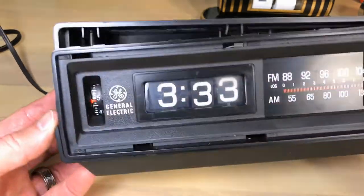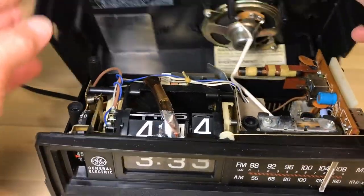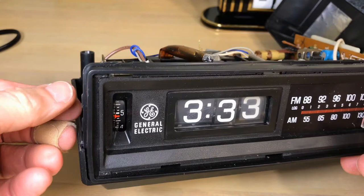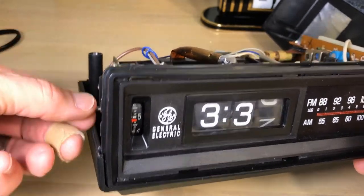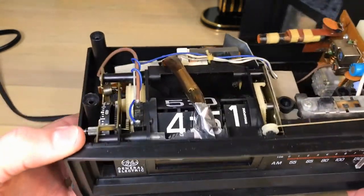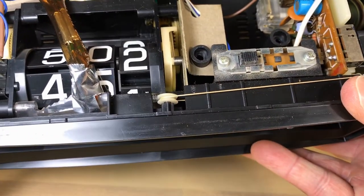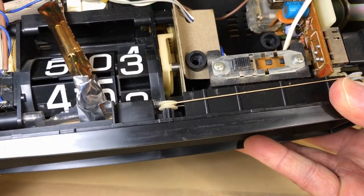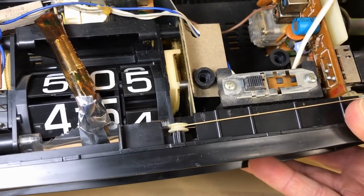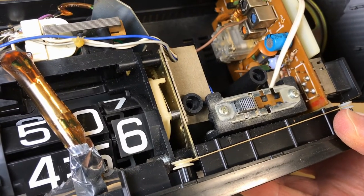Welcome flip clock fans! You're looking at a GE 74305 - one of the variants, which we'll talk about in a second. We've got a clock here that is not functioning and I'm going to show you how I fix this one. This is not exactly a flip clock, and a lot of people call it a rolling wheel clock, but that's not exactly right either. If you look, there's some flipping going on in there after all - you can see the minute tiles flip over before they're presented.